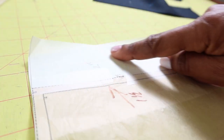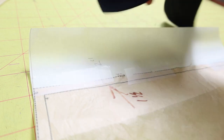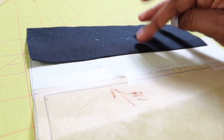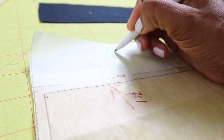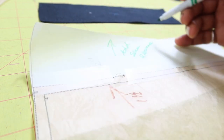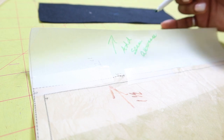I forgot to add seam allowance to the end of the sleeve so it won't end up shorter than I want after sewing. I'm making a note to add seam allowance — when cutting the fabric I'll just extend the line about a half inch and draw a line there.